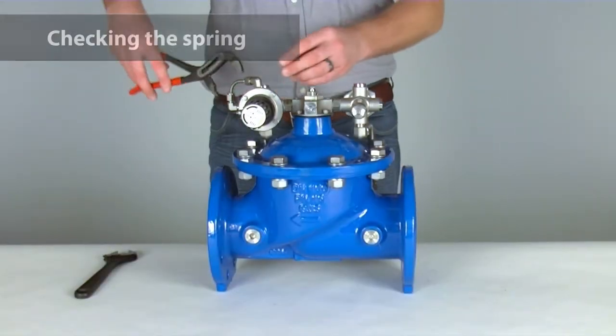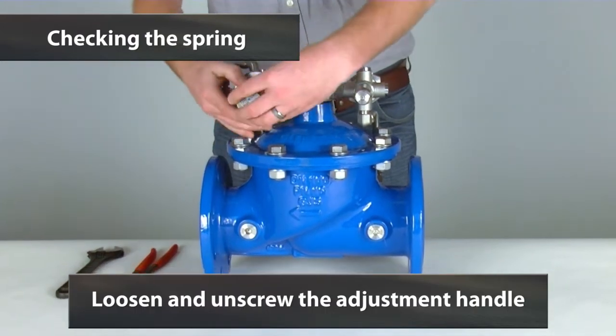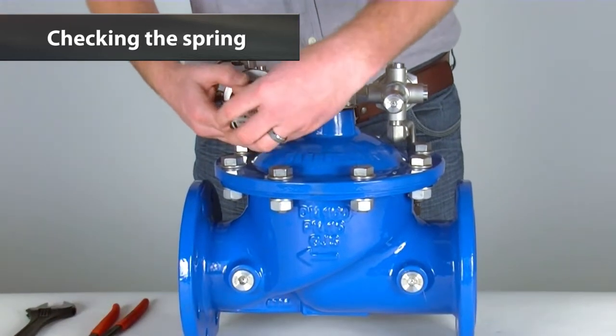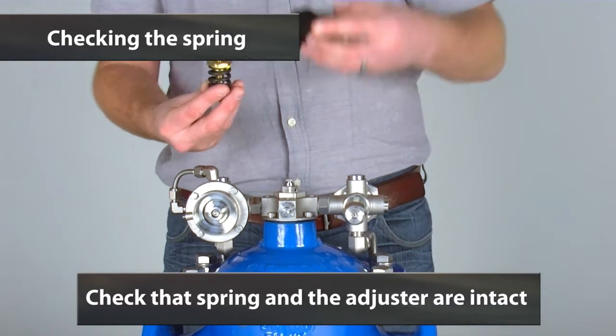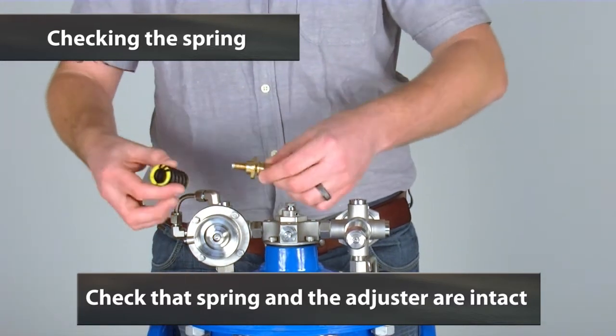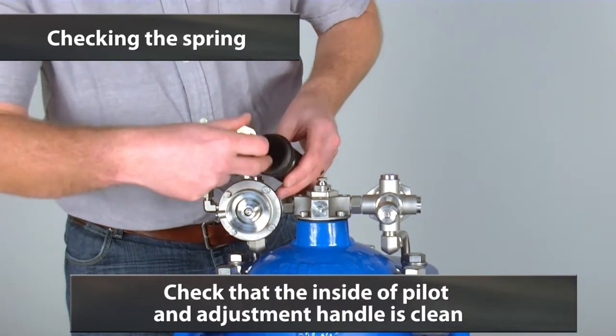The next step is to check the spring. We will do that by loosening the adjustment handle, unscrewing the handle, and simply accessing the spring. Inside we will have the spring and the adjuster. We can check that these are both intact. The inside of the pilot is clean and the inside of the adjustment handle is clean.